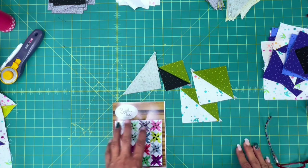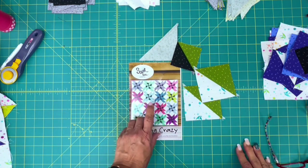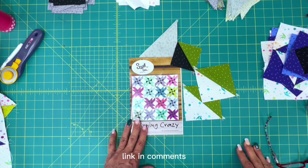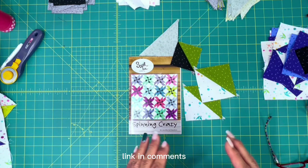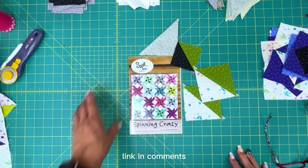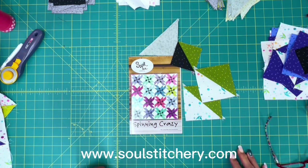Stay tuned — I will definitely put some pictures up of this quilt as soon as we're done. Remember to visit my friend Jennifer McClanahan over at Sweet Tea Pattern Company. She's got some great patterns that have big spaces where you can feature your big prints from Tula and from Kaffe. Super great patterns, really nice lady — give her website a visit at SweetTeaPatternCo.com, or come on over to Soul Stitchery, where we have some of her patterns available in our shop as well.